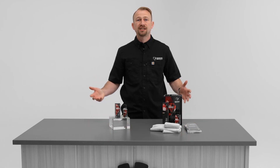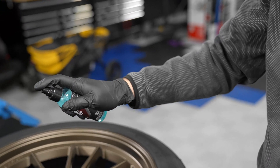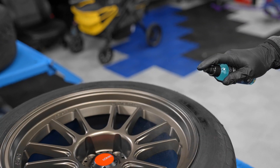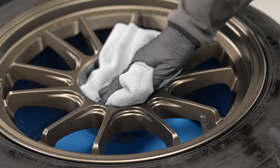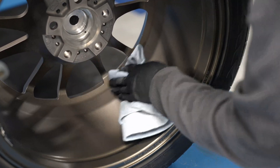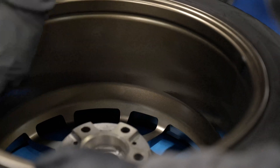Let's talk about this simple application process. We simply begin by cleaning the desired surface of the rims that we'll be coating with Diamond Body Prep. This product does not just clean and prep the surface, but it also preps the surface to receive that Nano Diamond composite coating.